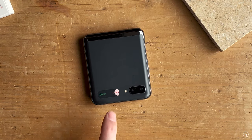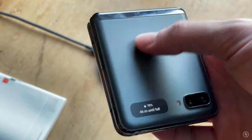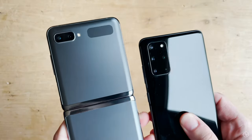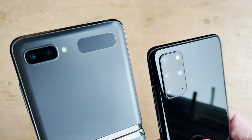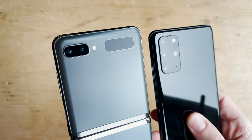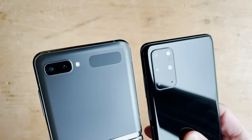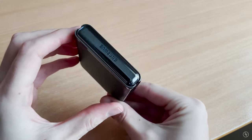If you're in a meeting you can choose to ignore a notification, or just unfold the phone and take things from there. Talking of the front screen, it's actually really nice to touch. I expected it to be glossy and a contrast to the matte surface, but it feels matte and is really in keeping with the rest of the design — just a really nice touch from Samsung.